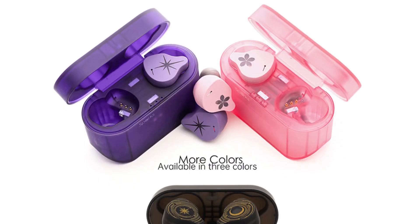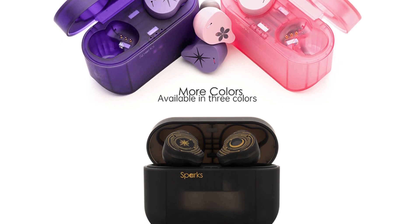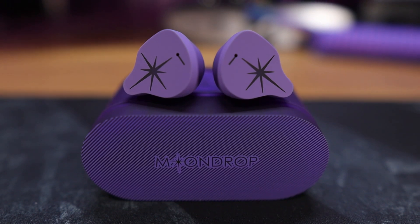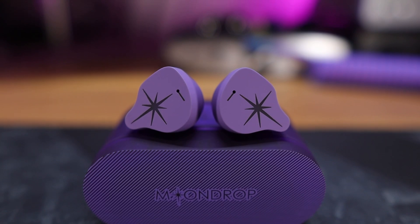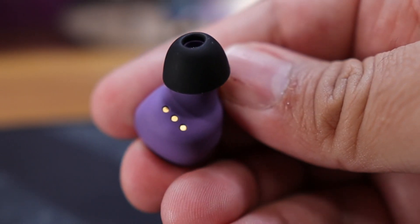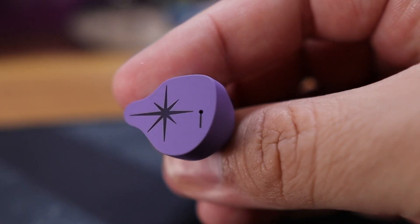These earbuds are available in three colors: pink, purple, and black and gold. I'm a fan of purple, so that's the one I chose. The case and buds both have a matte soft-touch feel. Design-wise, they're very IEM-like, similar in shape to a standard KZ or Moondrop in-ear monitor. They're ergonomic and pretty comfortable, at least for my larger ears — I'd say they're good for medium and larger ears, but small ears may be hit or miss.